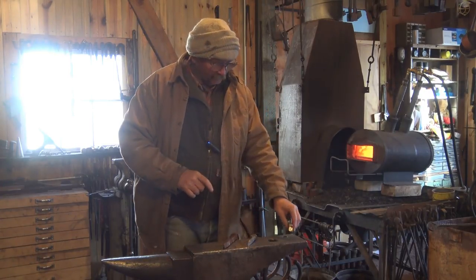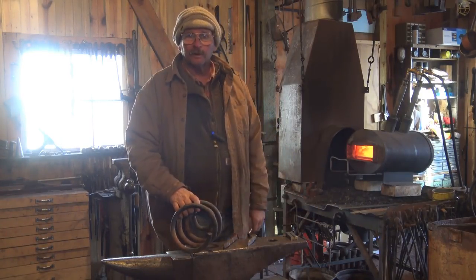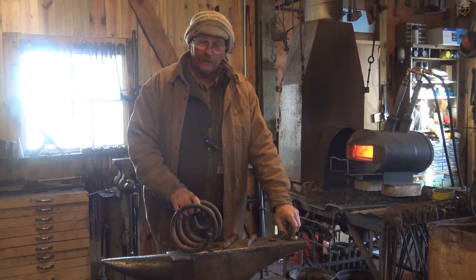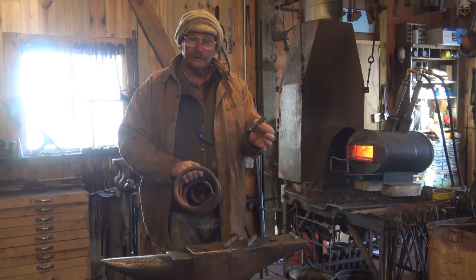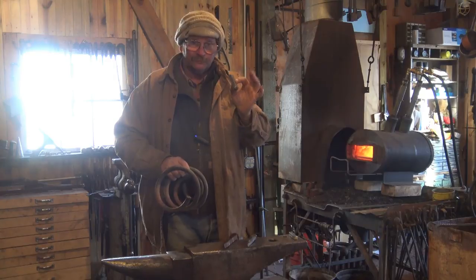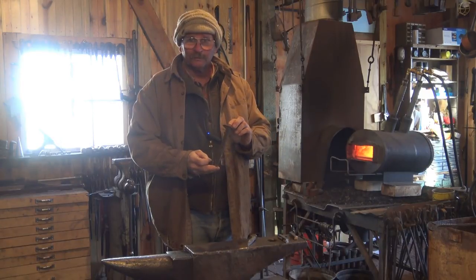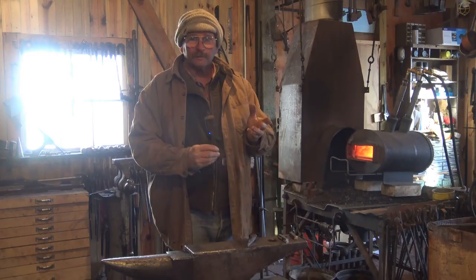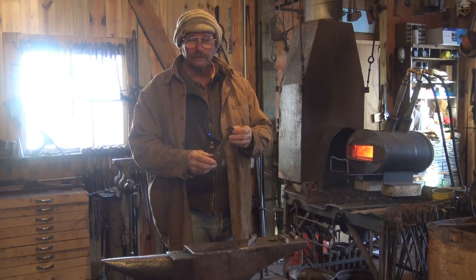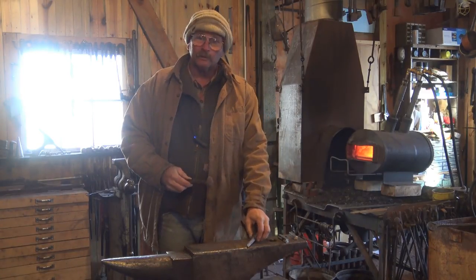Half by half by three. Two things new blacksmiths really seem to like: one is coil spring — they want to know what they can make out of it. In this case I cut some off, drew it out square at half by half, and cut it to three inches long, so this is the material we're going to use today. The other thing new blacksmiths like are railroad spikes. They really aren't very good steel — this spring steel is much better. Railroad spikes aren't ideal for knives and axes, but that's frequently what new smiths make out of them.